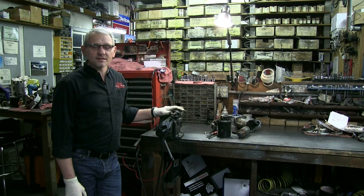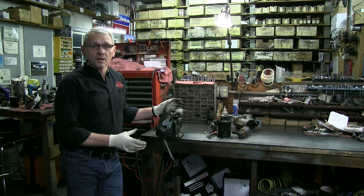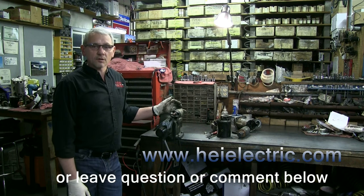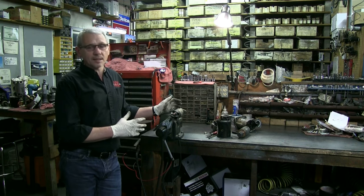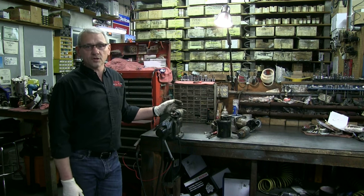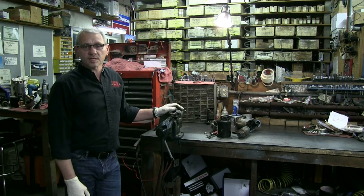Thanks for watching our video on the starter solenoid today. If you have any input, any questions, or maybe you would like to see a video on the type of things that we do, you can visit our website at heielectric.com and send us an email. We'll get back to you or we'll possibly make a video on something you'd like to see. Stay tuned to these videos because we're going to talk about a lot more things — starters that are not gear reduction, solenoid circuits, relays, all kinds of good stuff. Thanks again for watching.